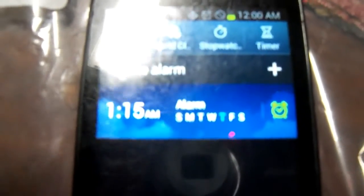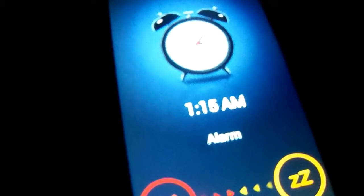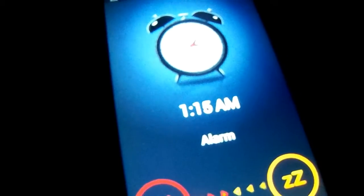Our hour and 15 minutes is up. You simply turn it off, wait till it depressurizes, and take out our completed jars.